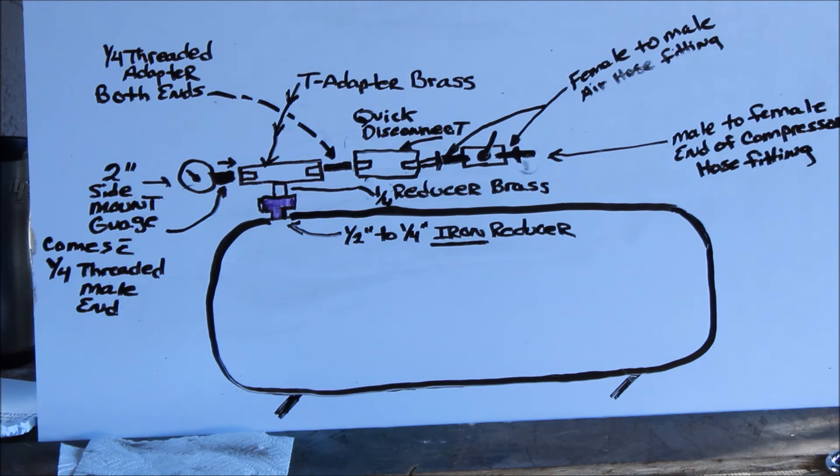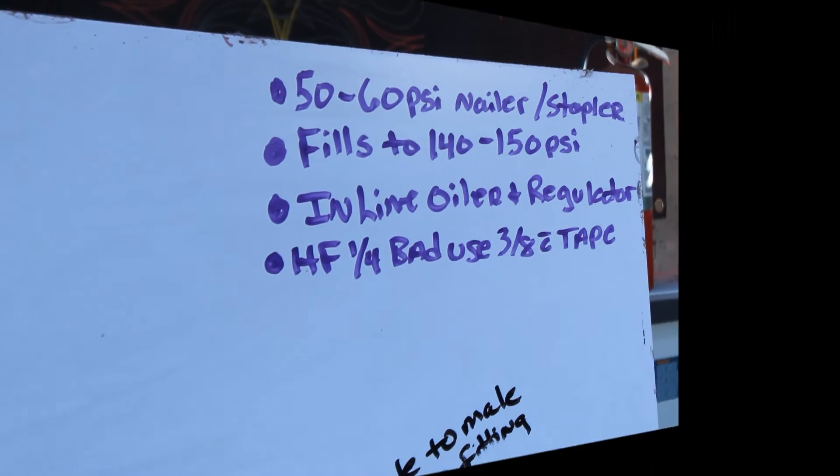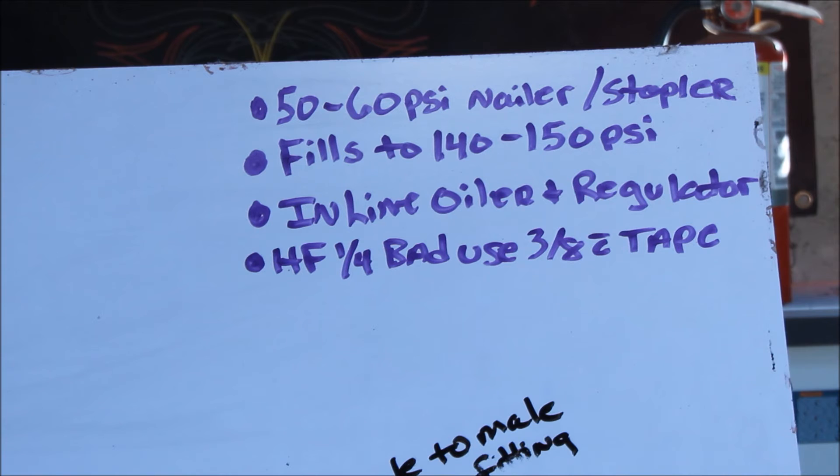The third option in this whole thing — and I don't really want to go into a lot of detail because I don't like the idea of it — is that I haven't done this; I don't run air tools off of it. I'm told that you can — I'm told that it goes between 50 and 60 PSI to run like a brad nailer, a small nailer, or a stapler. But I'm just telling you, I haven't tried it. That's what several people have said between the forums and online.